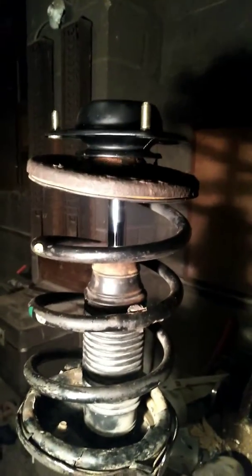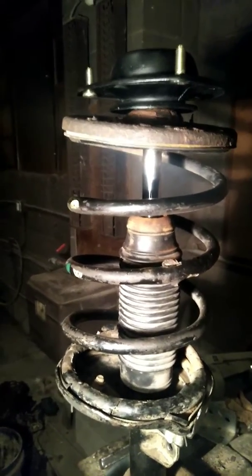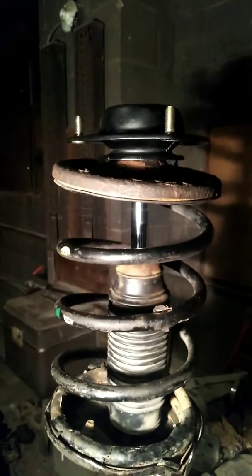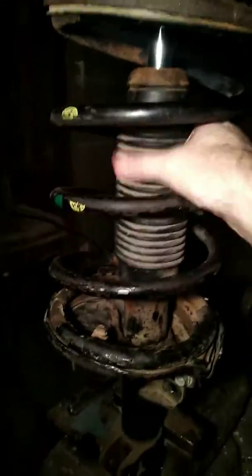If you have the top on right, you'll be able to hook this on no problem. I'm going to put this back in the car, and that should solve my sway issues — the car has been swaying back and forth on acceleration and deceleration. The strut is still good; I checked the other side and it's still good too, no leaking. It still moves up and down with no leaks.